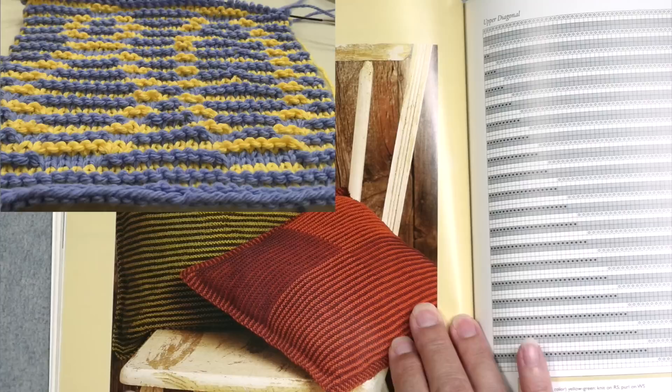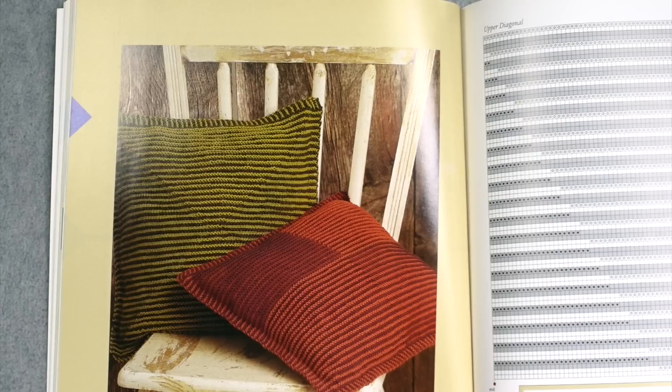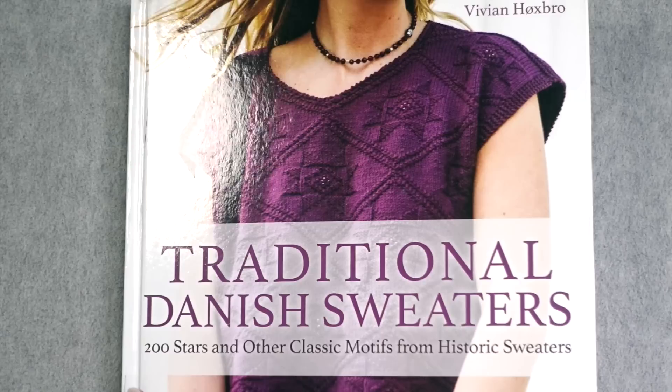Illusion knitting was really popular back in around 2005 to 2010. Many people used it to knit hidden messages and pictures. What illusion knitting looks like is a plain garter stitch striped piece of fabric — but when you view it from the side, you realize there's actually more to the knitted fabric than you thought. Vivian's book on shadow knitting wasn't so much about hiding a picture as it was about playing with geometric patterns.